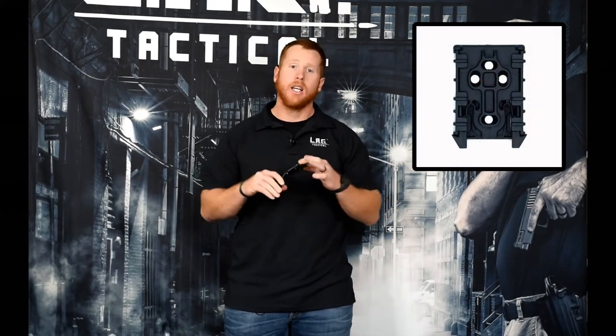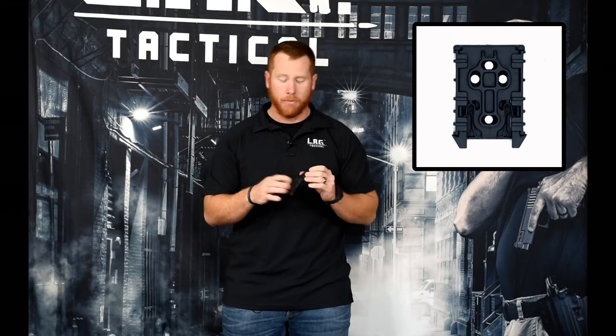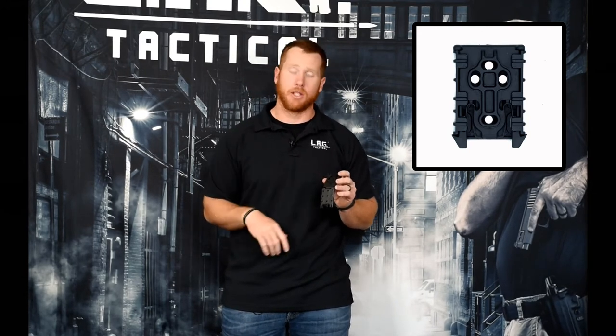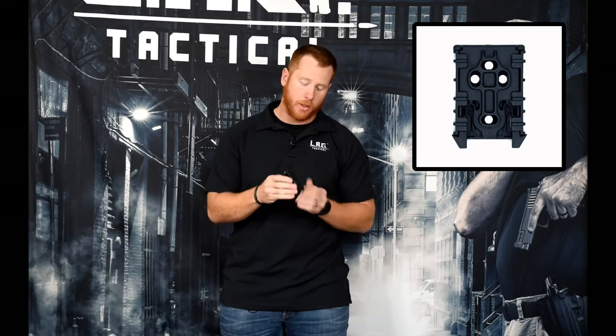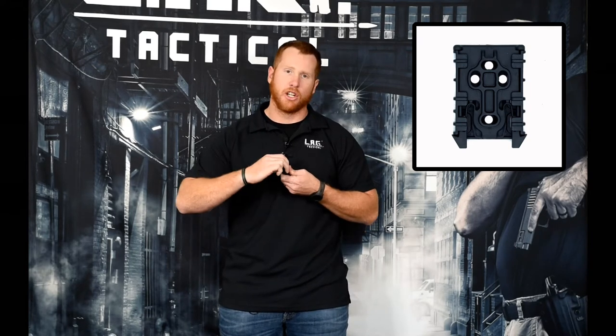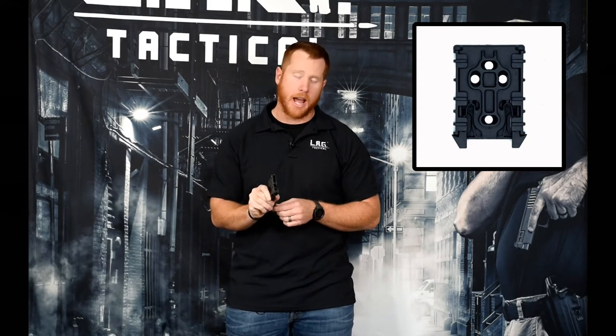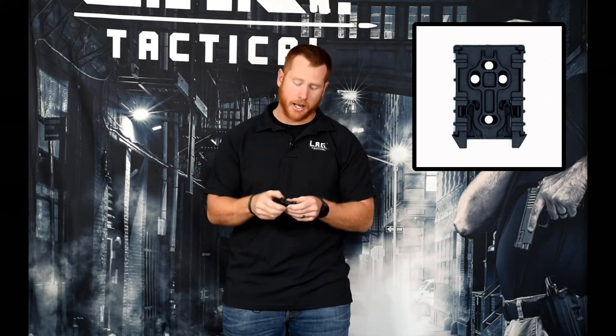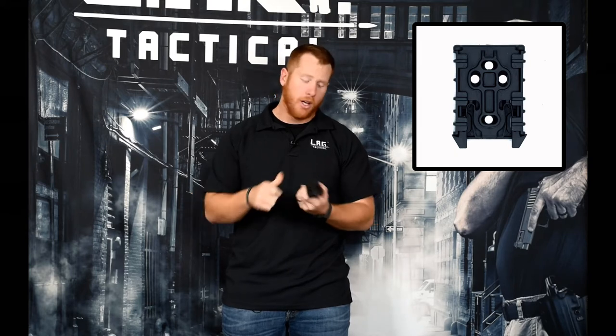The other one that we see a lot is our X-Lock. This one is going to be very similar to the older tech locks that people are used to. It has a number of different mounting holes on the back, giving you the ability to mount to a bunch of different things. What this does is provide your most secure fit. We see this a lot on duty belts — law enforcement guys and military guys running this. It snaps on and holds on extremely tight, and has a secondary locking mechanism so there's no way it's coming off your belt no matter how much you're rolling on the ground. It won't have any issues. That one's really popular.